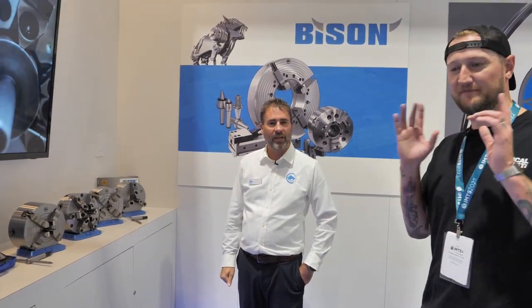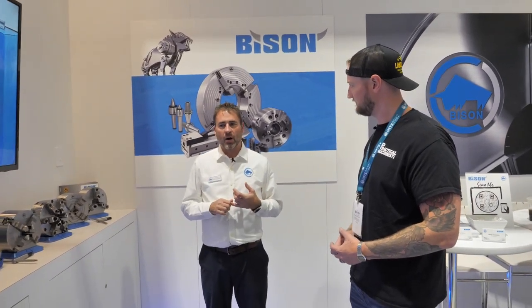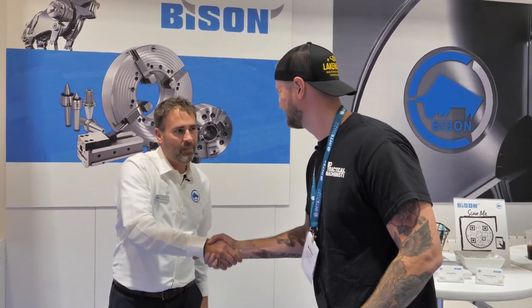Bison has been doing this a long time, so they have all the kinks worked out. If you want to learn more, visit bison-america.com — all products, catalogs, and contact information are there. Bison is here at IMTS for the rest of the week. Look for the giant chuck out front, you can't miss it — stop in and see Jamie.